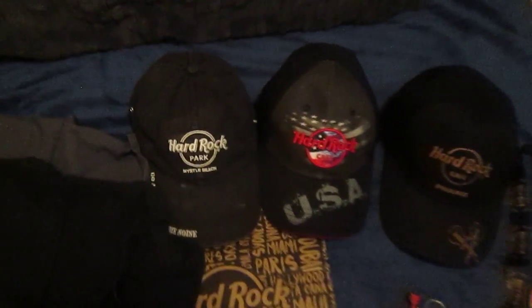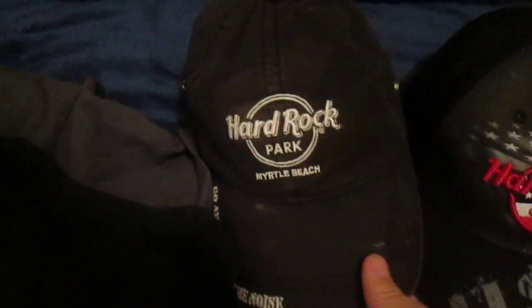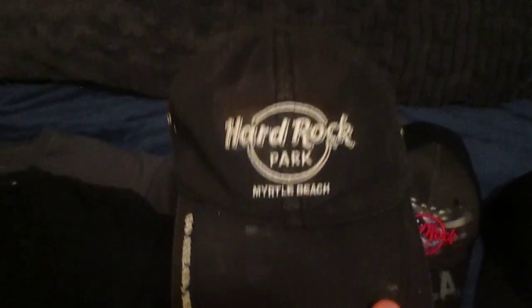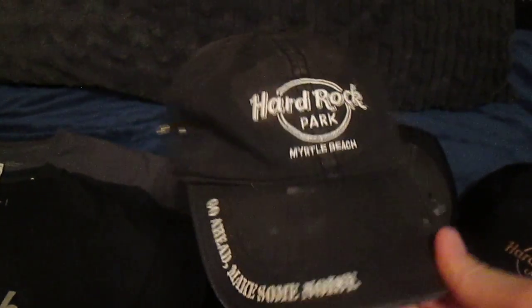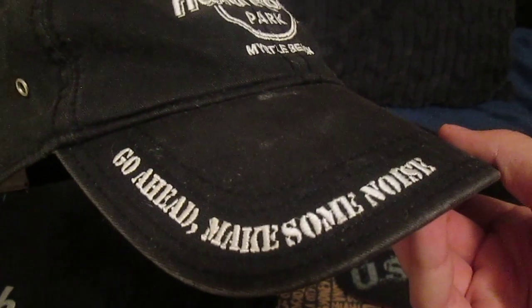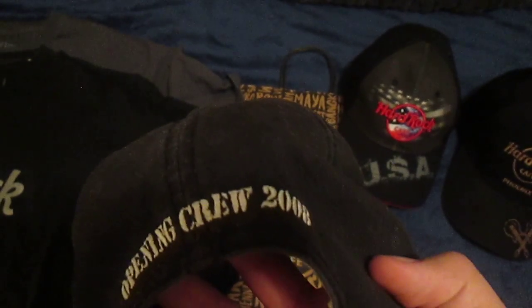Let's get started with the hats. This hat is from the Hard Rock Amusement Park at Myrtle Beach. I got this off of eBay for $10. It says 'go ahead, make some noise' on the bill, and 'opening crew 2008' on the back. I thought that was pretty cool.